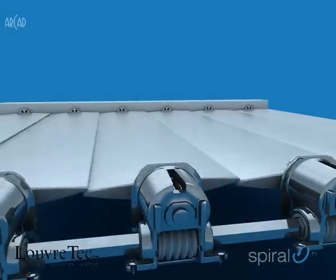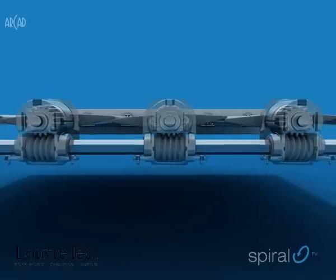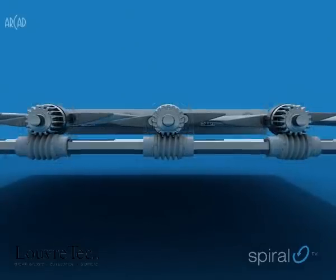Due to the endless spiral operating mechanism, all louvers using this system have the advantage of rolling fully through 180 degrees.